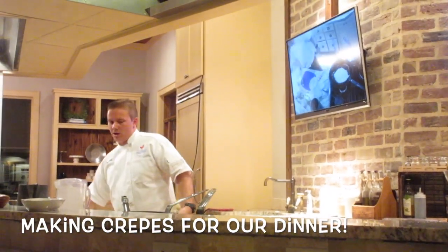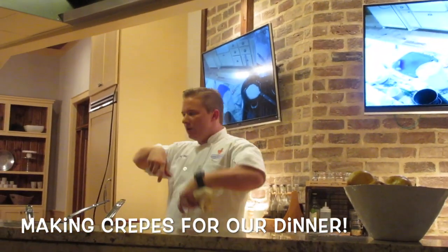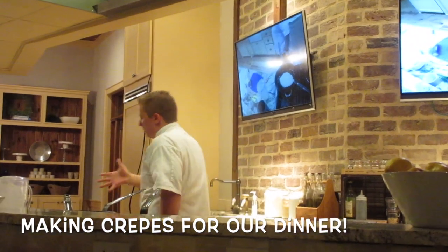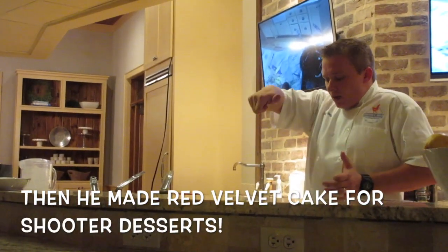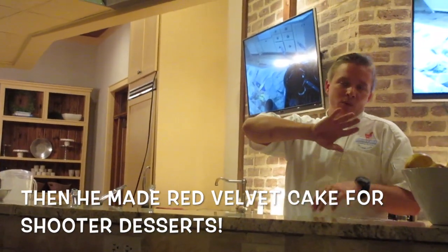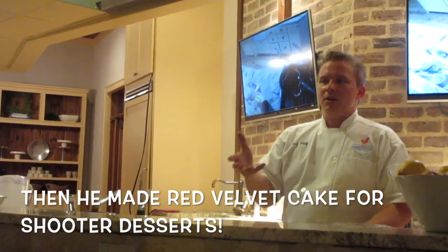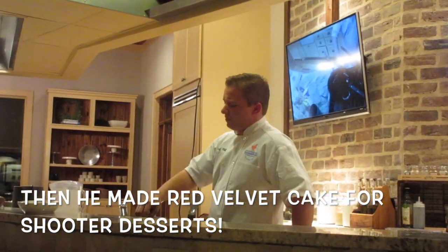Okay, let it sit, we'll let it cook — we want it to curl up on the edges. Once it sort of curls up on the edges, we use a nice silicone spatula. We're going buttermilk, then dry ingredients, buttermilk, dry ingredients — starting with dry ingredients and ending with dry ingredients. That's the order, the sequence of events.